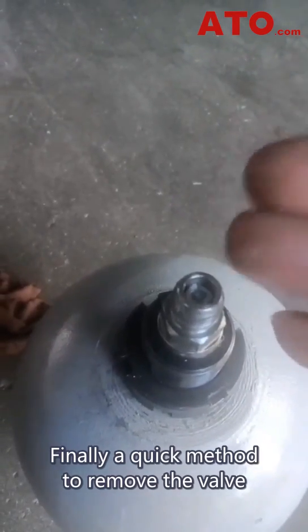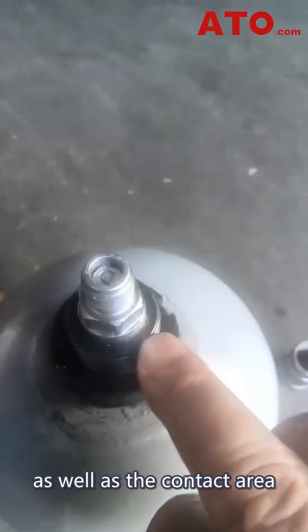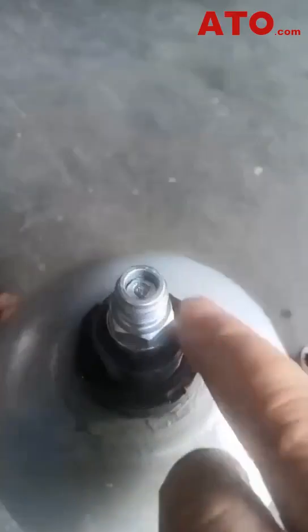A quick method to check the valve is to use some soap water. Make sure the soap water is evenly applied to the valve as well as the contact area between the washer and the outlet. Observe if any bubbles appear. If not, you can proceed to check for leaks and confirm the pressure.